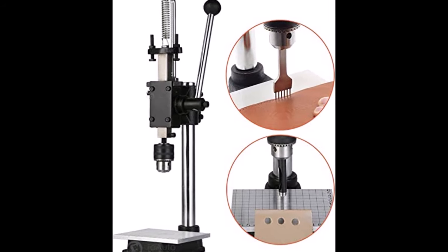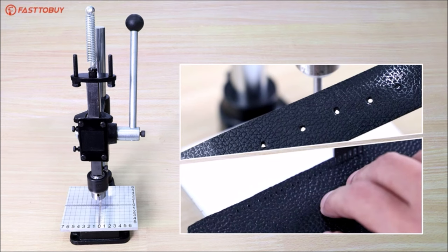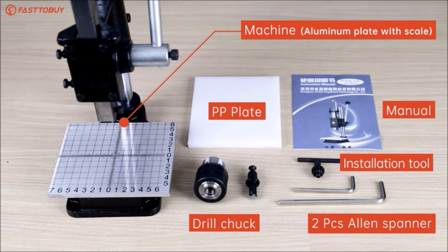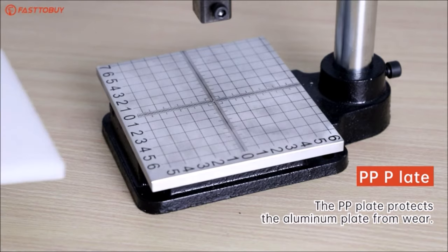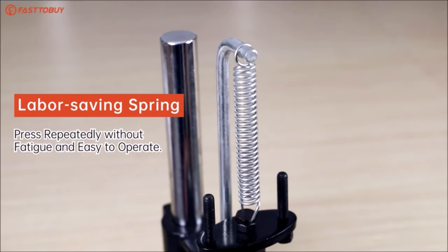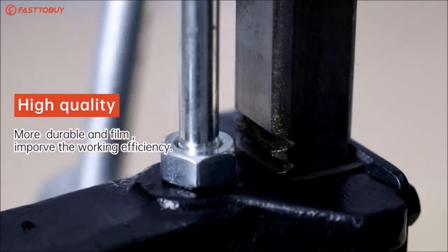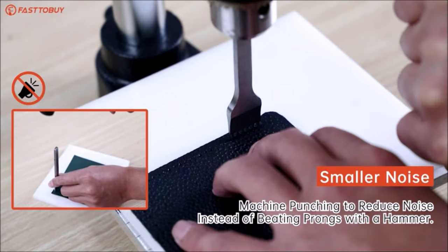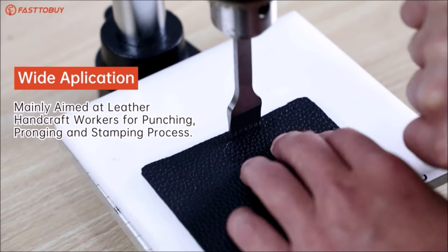With a labor-saving spring mechanism, users can press repeatedly without experiencing fatigue, making it easy and efficient to operate. The machine is constructed with high-strength hexagon socket screws, ensuring durability and firmness, thereby improving working efficiency and the quality of the final product. Unlike traditional methods that involve beating prongs with a hammer, this punching machine operates smoothly and safely, eliminating the need for forceful actions, reducing noise levels, and ensuring minimal disturbance to others nearby. Overall, it's a reliable and user-friendly tool for achieving professional results in leather crafting projects.